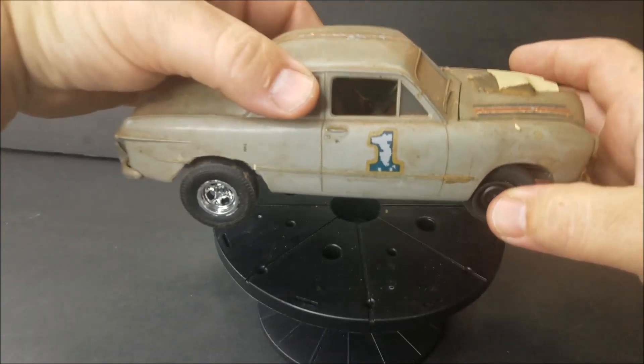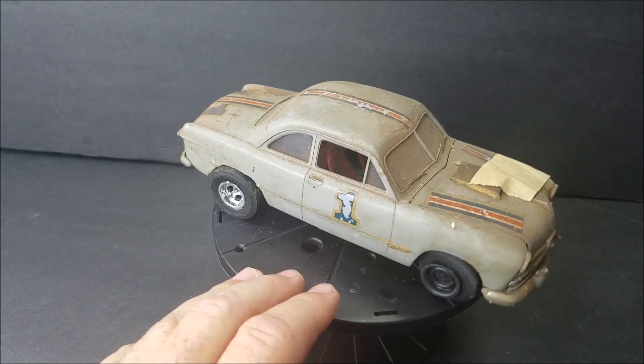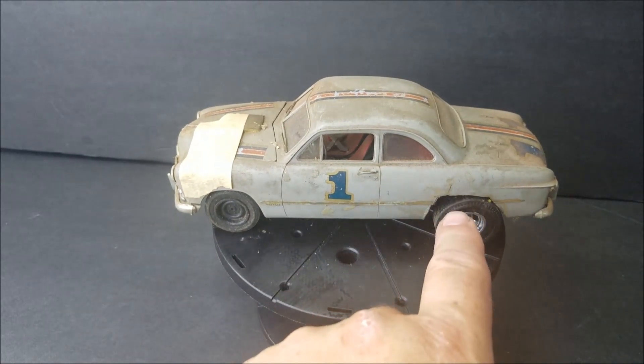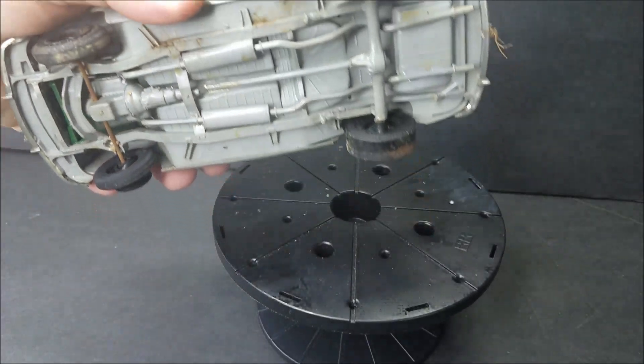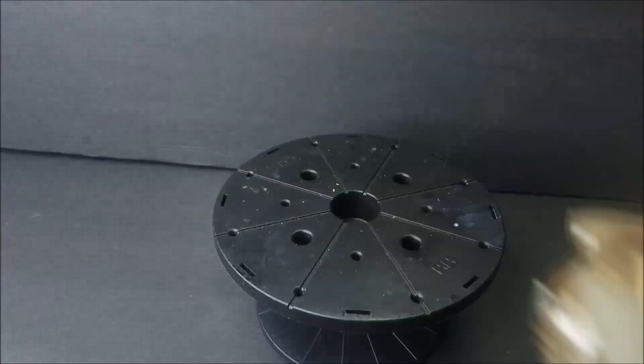Here is a very badly done 49 Ford. That is not very good, but it would be good for parts. It's got pie crust wheels in the back, so we know that's worth something right there — just to take the wheels off of it.